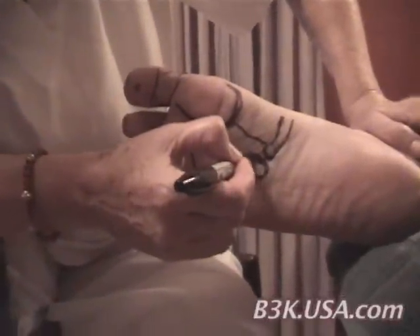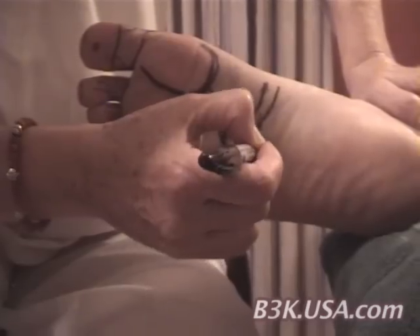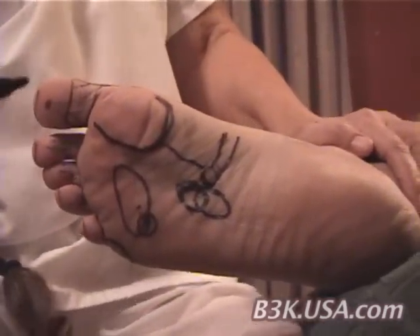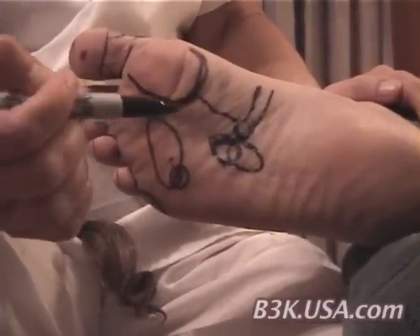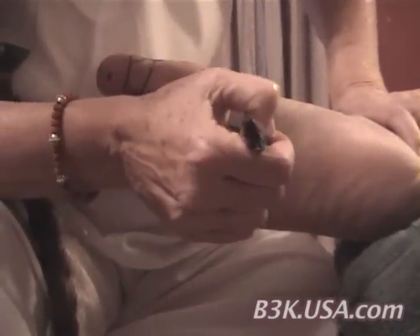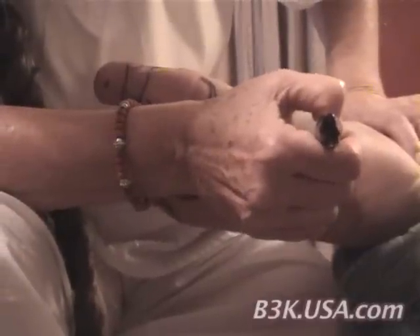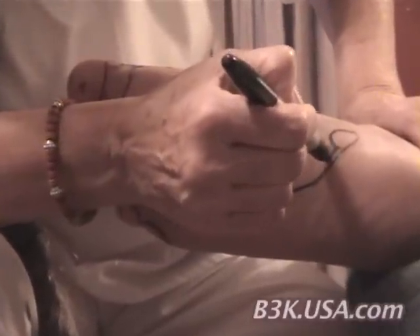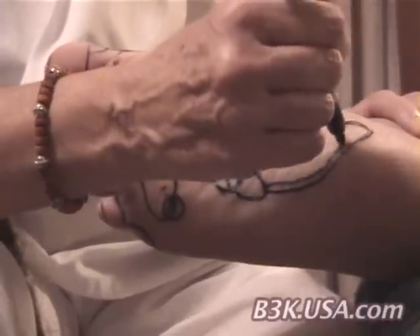Here we have the adrenal gland, and the adrenal gland sits on top of the kidney — very important organs to remember. From the kidney, there is a line that runs to the bladder, the urinary bladder, and here we have the urinary bladder.